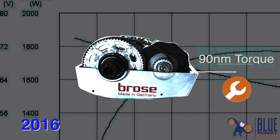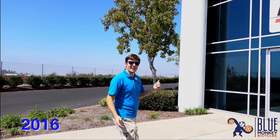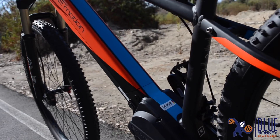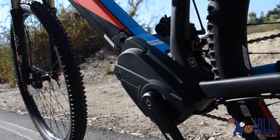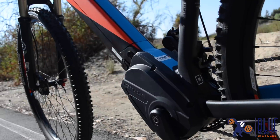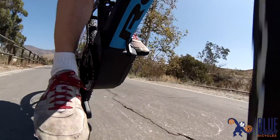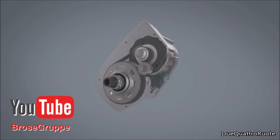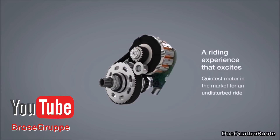I first caught wind of the Brose system just before the American debut a couple years ago. Back then I got a sneak peek at the Easy Motion Atom bikes featuring the regular Brose motor — not the Brose S. On account of the motor it was super smooth and super quiet and it provided plenty of torque. I was very excited. We tried it out on the trails here in Utah and it was quite a hoot. Among its competitors, the Brose system is easily the smoothest and quietest.